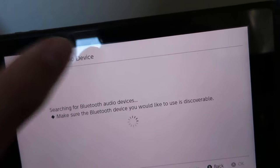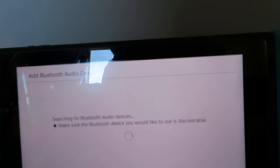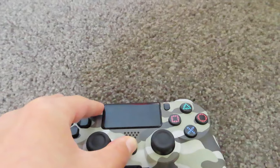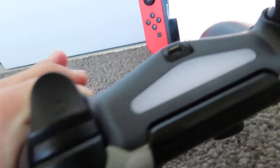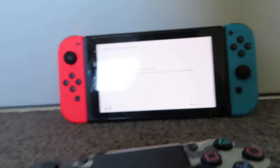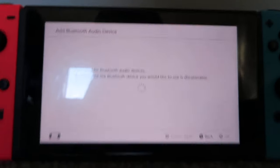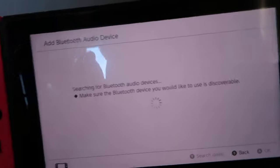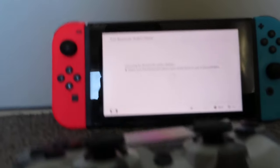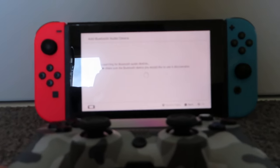Now click add device and we are going to click these two buttons on the Sony controller. You will see it will start flashing, which means it is trying to sync with the device. Onto the Switch — nothing is coming up yet, it might just take a while, but usually it should come up pretty quick. Let's just leave it a little while and we will see.